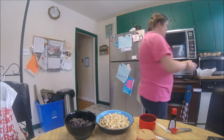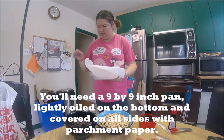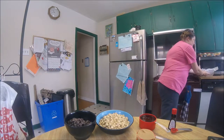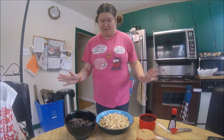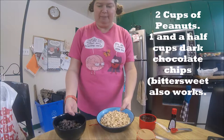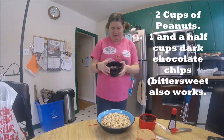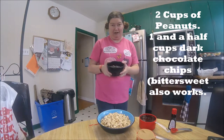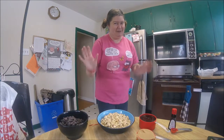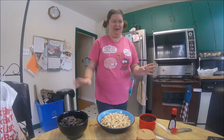First you'll need a nine by nine inch pan. The recipe says to slightly grease the bottom and line it with parchment paper — it seems like overkill to me, but just in case, that's what we're going to do. We also need two cups of peanuts, roasted, salted or unsalted — doesn't matter. We also have a cup and a half of dark chocolate chips. You can also use bittersweet, but I like the dark. Milk chocolate doesn't really work well for this one.